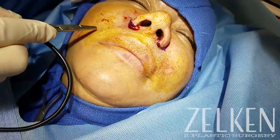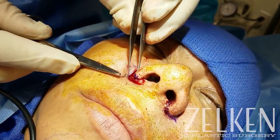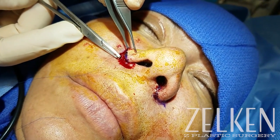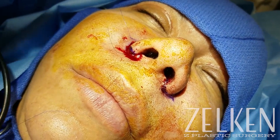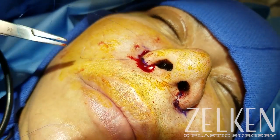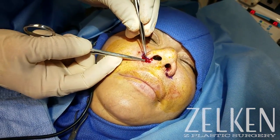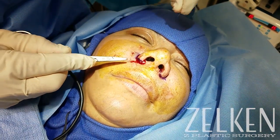I'm going to fast forward through the remainder of the closure, but again it's really important that you understand that we bisect. I placed the alar or nostril sill closure first, which is the key of the closure, and I really take an eye and make sure that I've created a symmetric result. Then I bisect the difference between that suture and the cephalic edge, and then continue to bisect repeatedly. I probably placed about 10 stitches per side. Even though this may seem excessive, I do try to avoid the use of deep stitches for the sake of preventing additional inflammation, spitting stitches, and the possibility of a suture abscess in this sebaceous tissue.